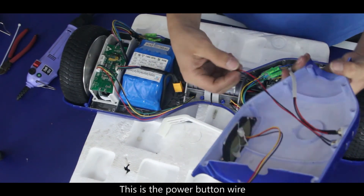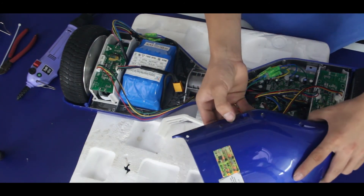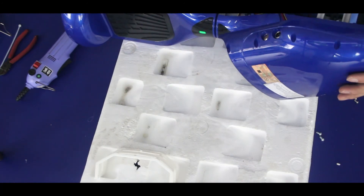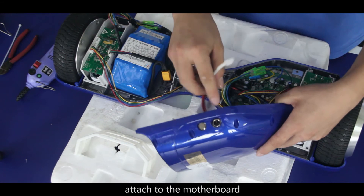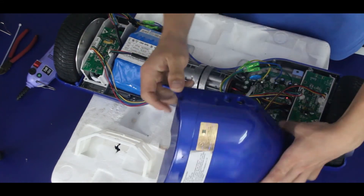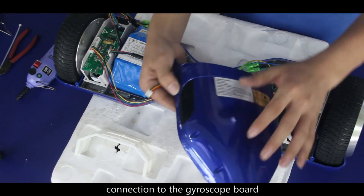This is the power button wire connection to the motherboard. This is the charging port wire attached to the motherboard. And the last wire on the shell is the LED light line connection to the gyroscope board.